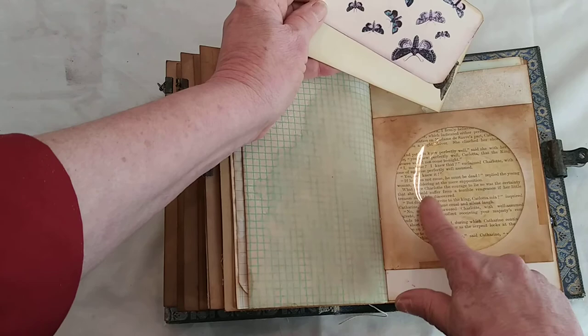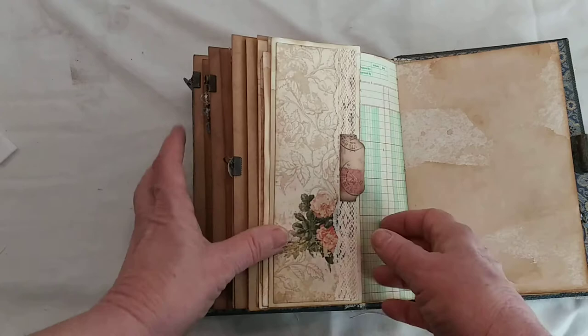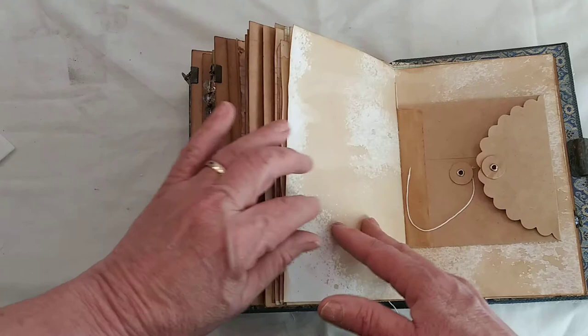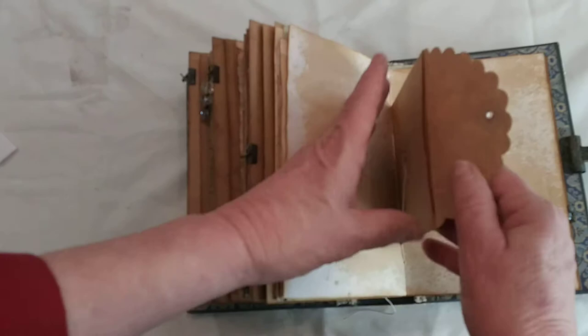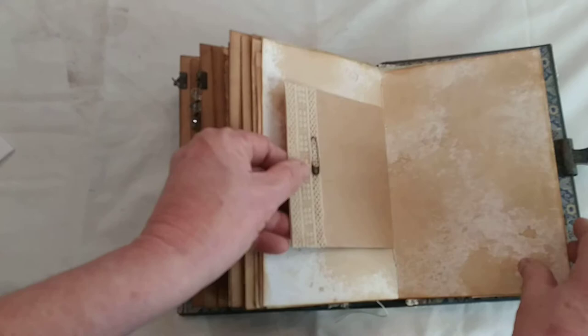That one I lined with some old book paper — something different. Then there's another fold out with a digital printout with a little paper tab and some ledger paper. The center has some vintage lace and a jewelry pin. This one has two journaling spots, but you could put anything in there.